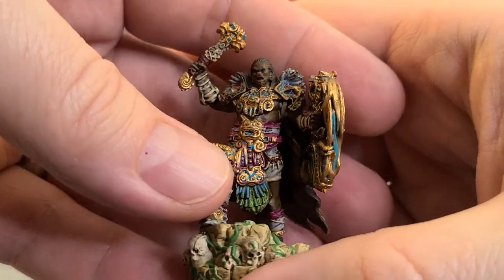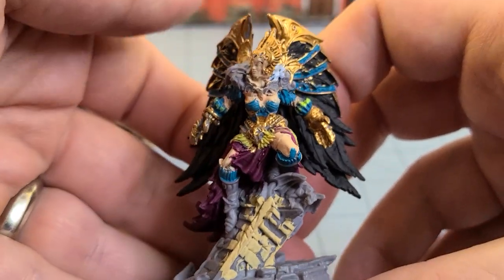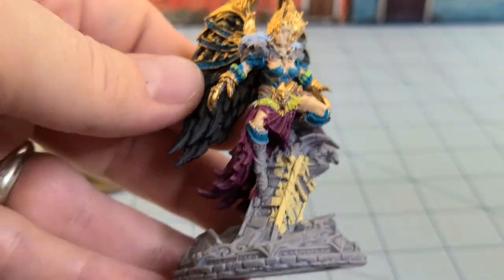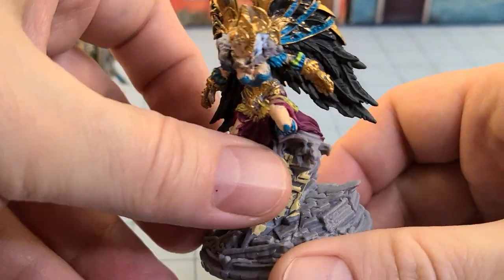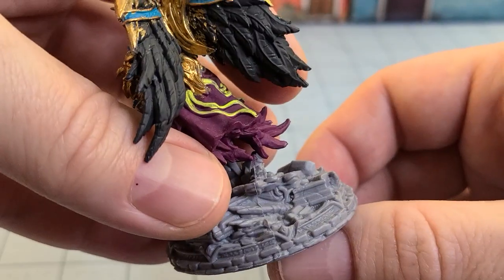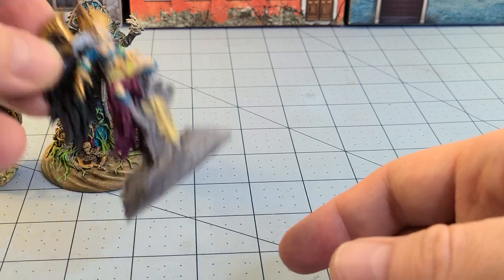I thought he came out pretty decent. Just to show what I've been working on — there's Lady Renata, I think her name is — I've been trying to work on her and it's been very slow going, I haven't been able to figure out what I wanted to do. But this is the actual board game plastic. We'll try to finish her up one of these days.